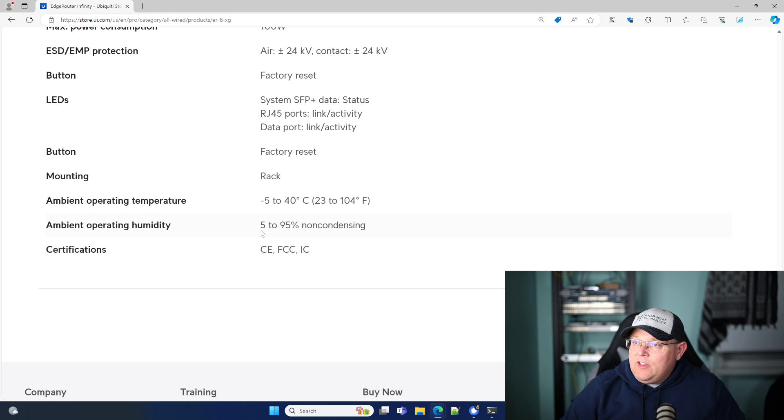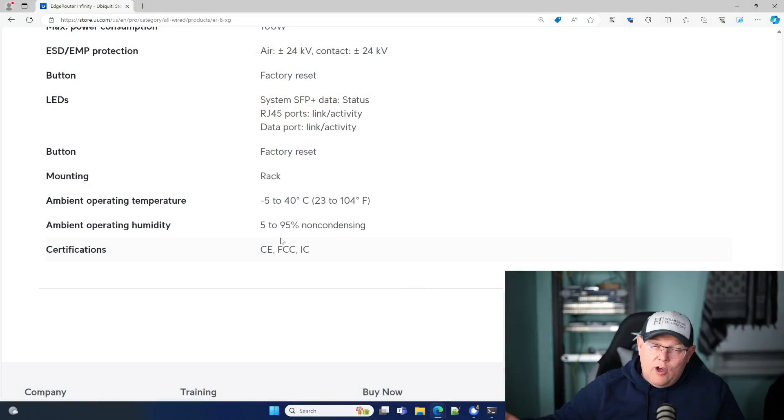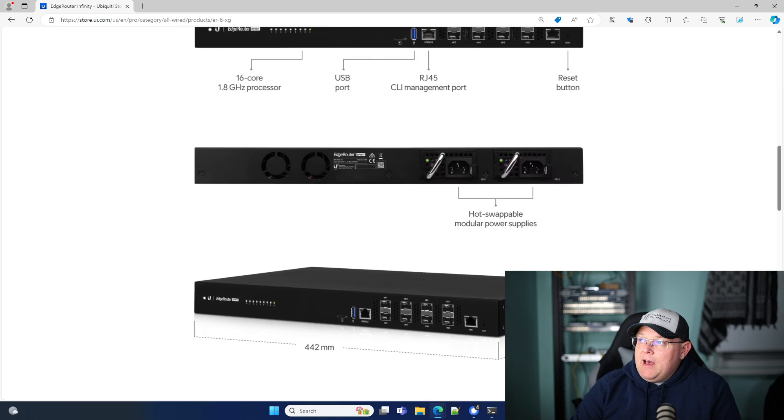The ambient operating humidity is 5 to 95% non-condensing. When a manufacturer gives you the ambient operating temperature, this is the temperature they'd like to see where this is going to be running. If you have an ambient temperature of 150 or 200 degrees, obviously you're going way past that and you risk damaging the unit. I'm not 100% sure how all manufacturers handle doing an RMA for that, so keep that in mind. That said, I do know quite a few people that have these out in non-air-conditioned, non-heated enclosures, and they just keep chugging along.